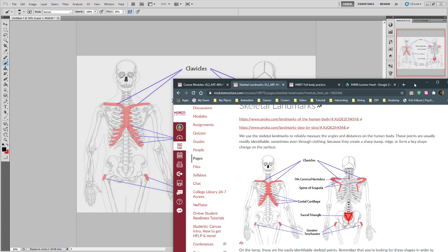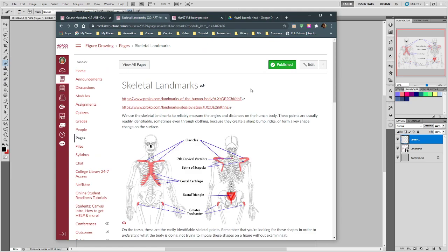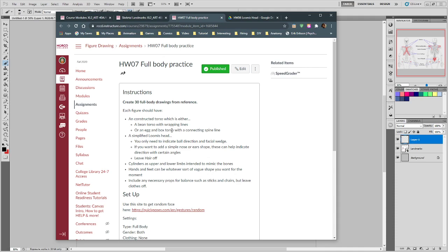Let's take a look at this week's assignment first. This week's assignment is transitioning into drawing full bodies, but without any muscular construction just yet — we're getting the base full body. Going back a few assignments, the bean body is one option. You can draw a bean torso or an egg-and-box torso. Our final resting place for that will be changing the bean torso into a robo bean, which is a more constructed egg-in-box.